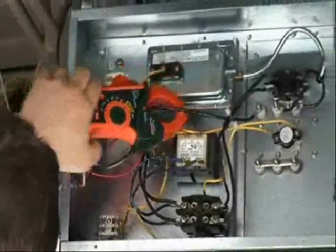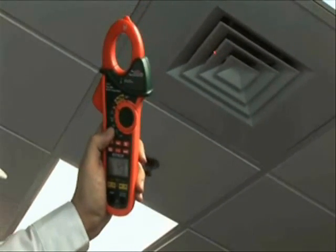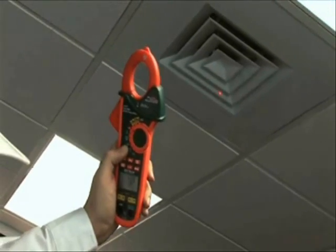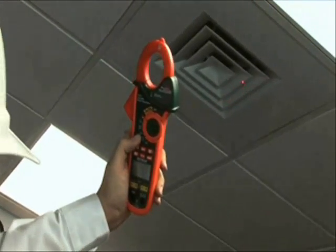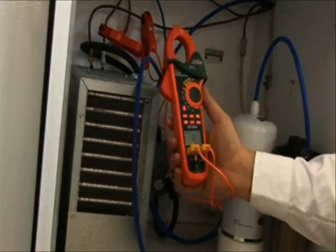The EX623's patented unique design incorporates an infrared thermometer with laser pointer, making non-contact temperature measurements easy and safe. And with two type K thermocoupled inputs, differential superheat and sub-cooling temperature measurements are easier to perform.